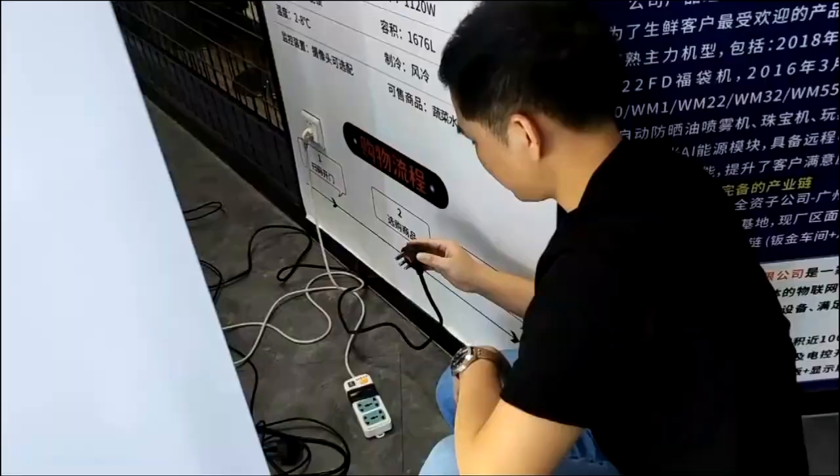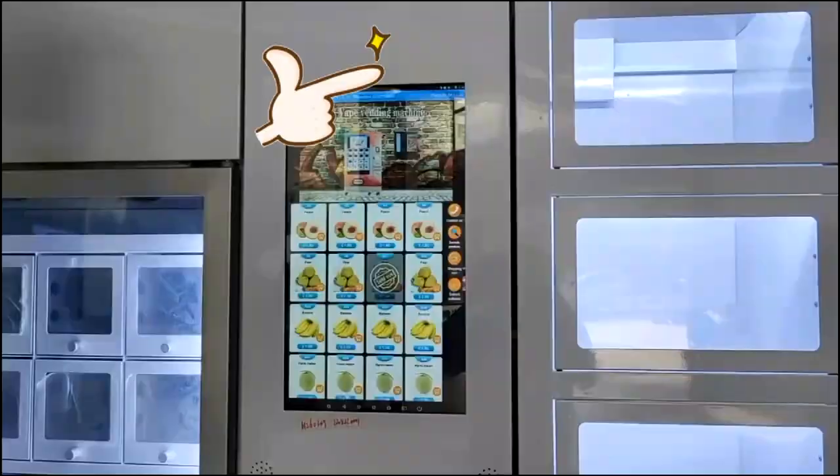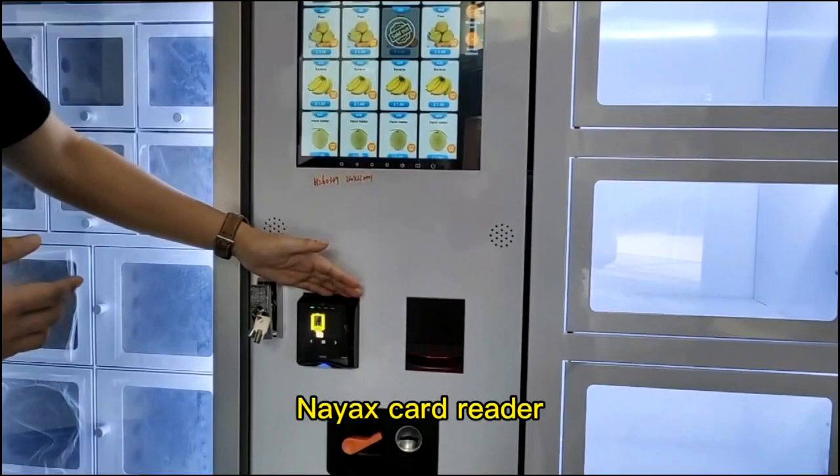Plug in to the power socket. The machine has a 22-inch touchscreen, NFC card reader, bill acceptor and coil machine.